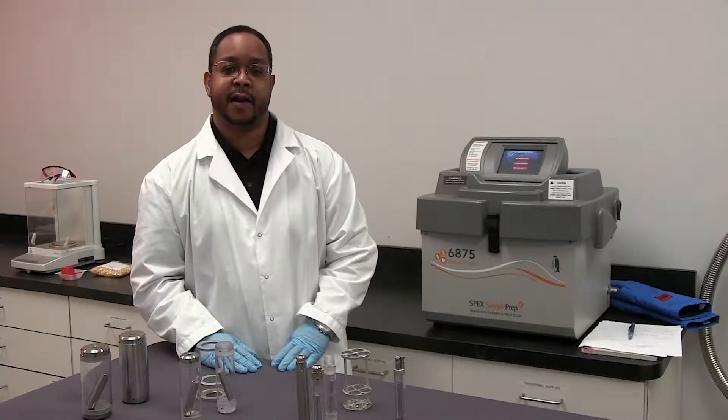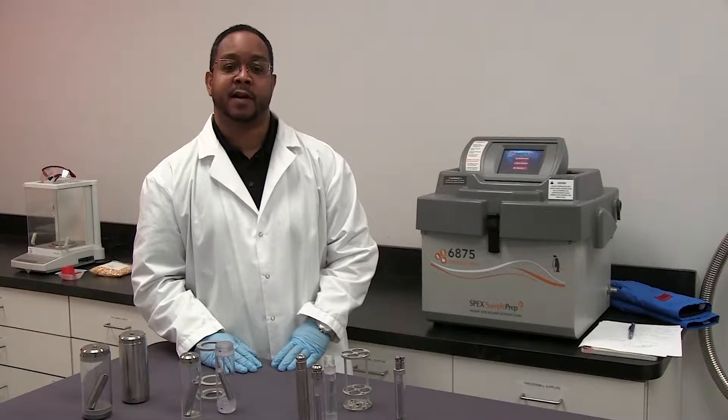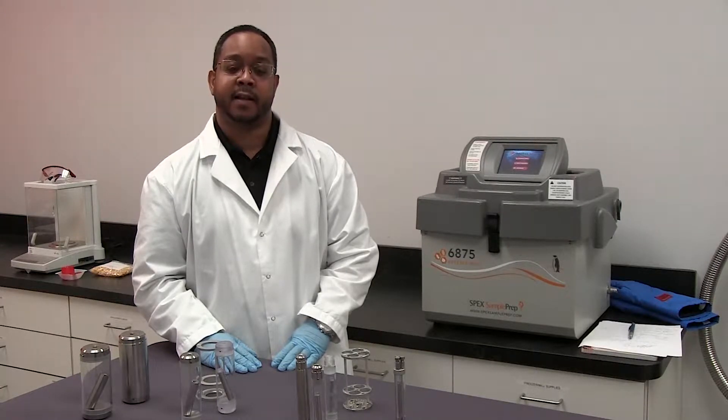The freezer mill uses grinding vials with an impactor to pulverize the sample. The impactor goes back and forth grinding the samples.